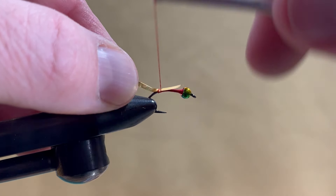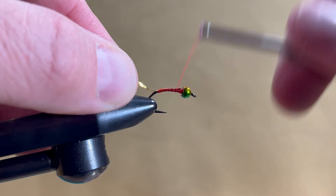Take a piece of gold tinsel and securely tie it up the shank, making sure to leave the thread at the back of the barb.